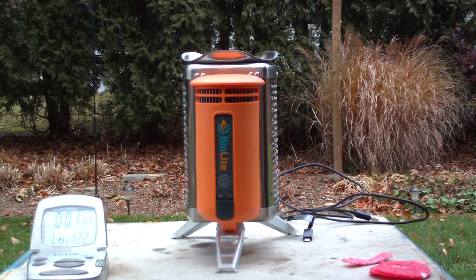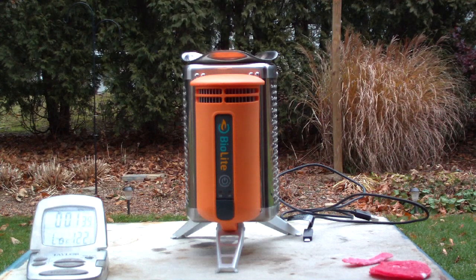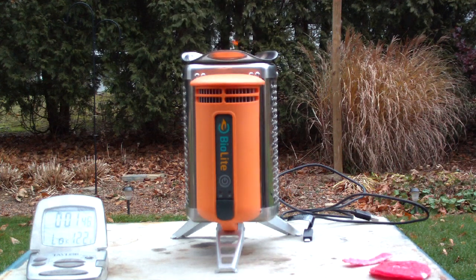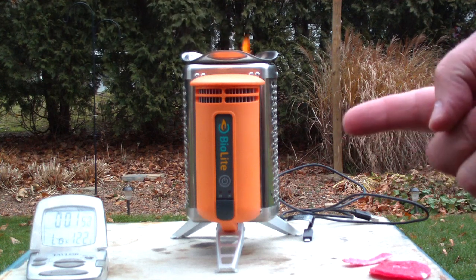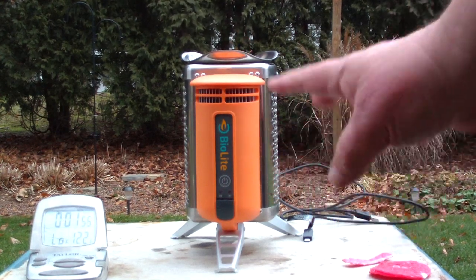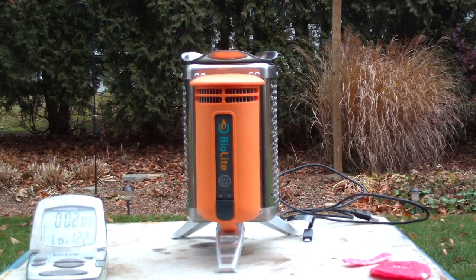Looks like the wood pellets are catching. I don't have the fan on yet — I wanted to make sure that the wood pellets have caught flame before I started that, or it might just blow it out. The wind is coming a little bit from this side, but so that you can see the charging lamp I'm going to have it like this because the heat is going away from the generator.